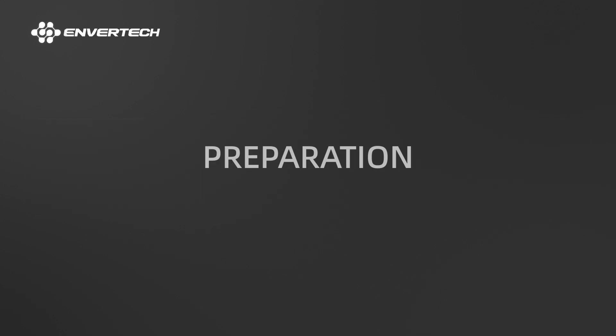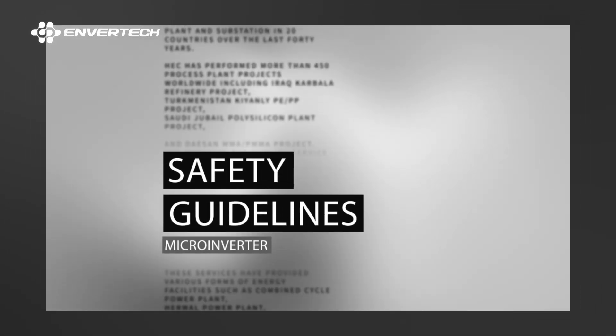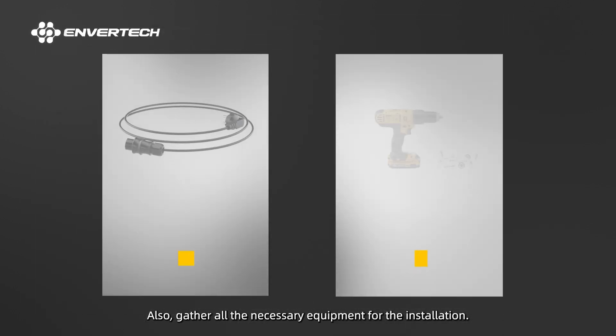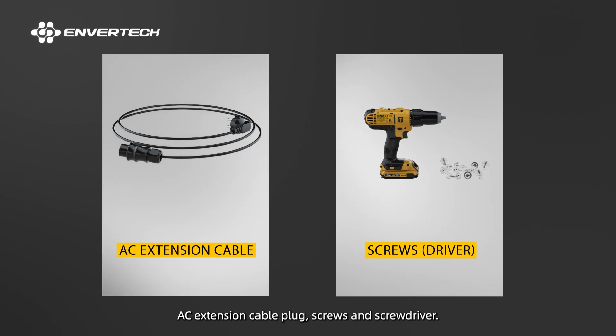1. Preparation. Before you start, make sure you've read the manufacturer's instructions and safety guidelines. Gather all the necessary equipment for the installation: AC extension cable plug, screws, and screwdriver.